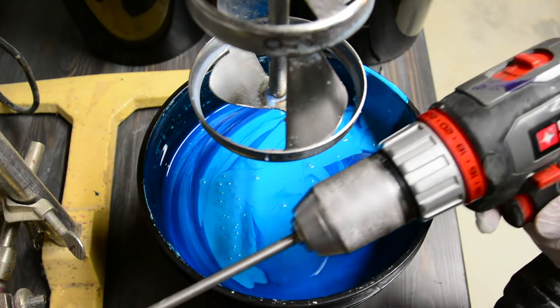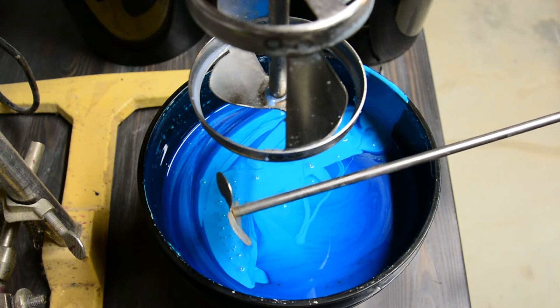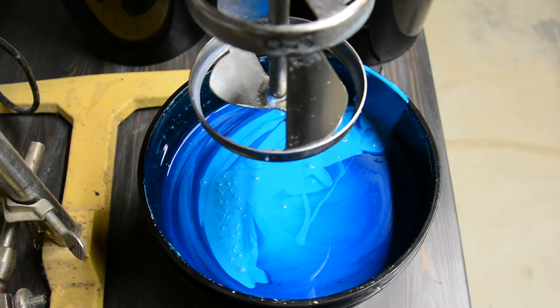You could use a power drill with a paddle blade, or even an ink mixing station if you have one. Hand mixing is possible, but can be labor-intensive if you have several gallons to harden.